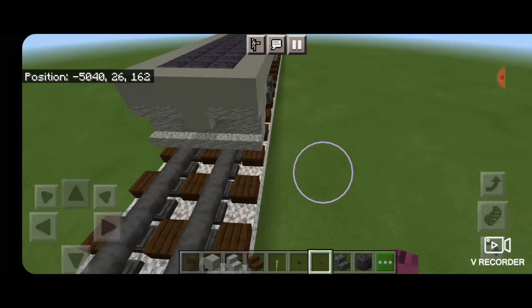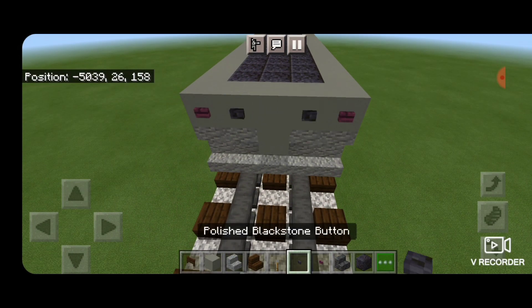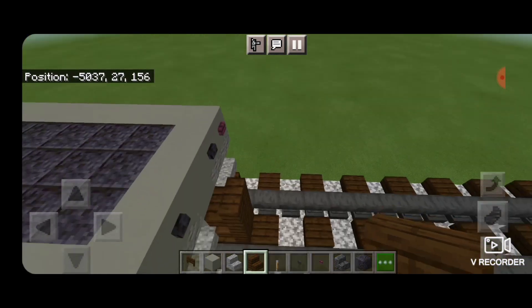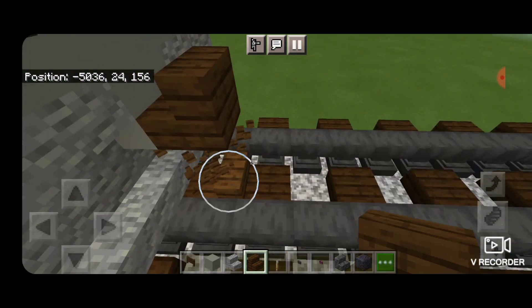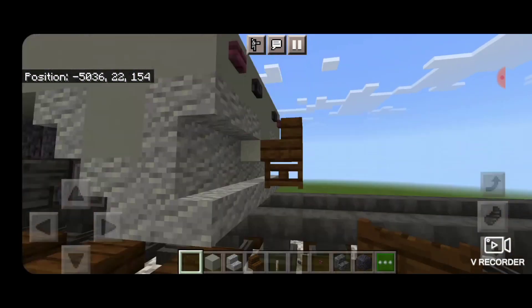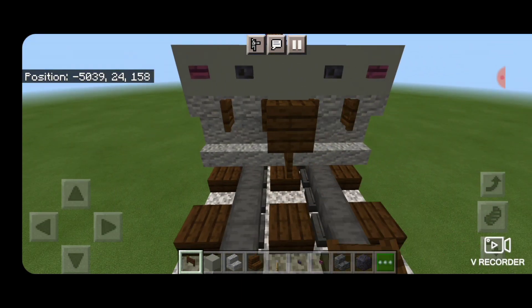Next, we're going to swing up to the front end here. We're going to put a crimson button on each outside edge, then a polished blackstone button next to it. Turn around with a dark oak stair and get it stacked up to the second block for the coupler. Delete the ones we used for placement. Put a dark oak fence gate under it and also open dark oak fence gates on either side of the coupler here.